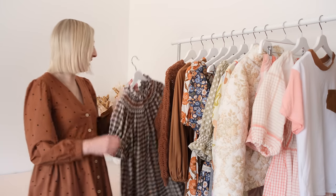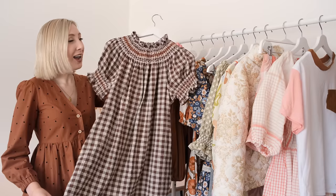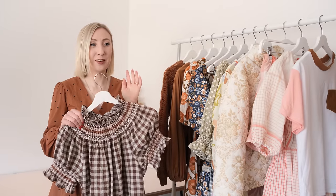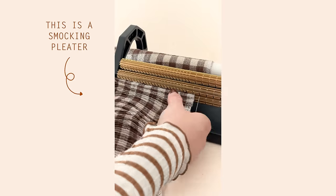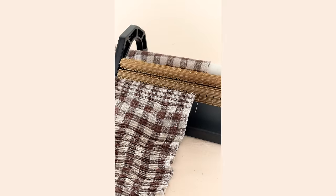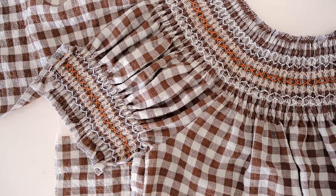The next dress I have to share is this smocked shift style dress. I was very lucky to get my hands on a smocking pleater this year — that was one of my goals for the year. They are very hard to come by nowadays because you can't buy them new anymore, but I managed to find one on Facebook Marketplace and I was so excited to have a go at making my first ever smocked dress.